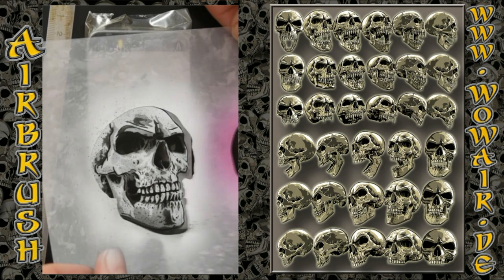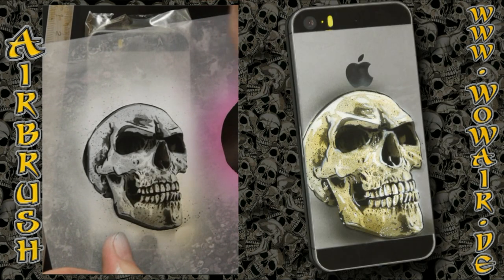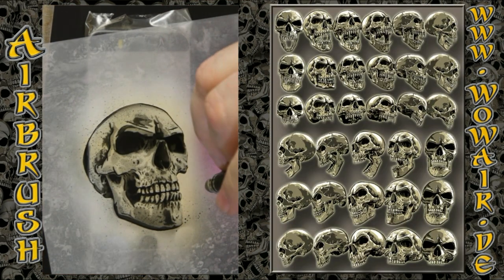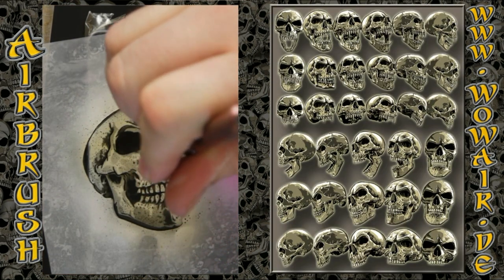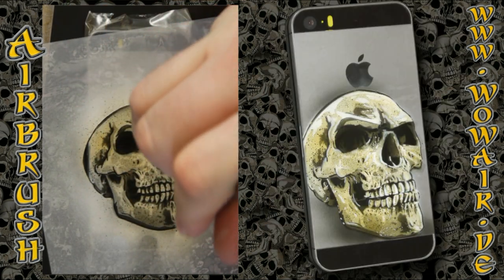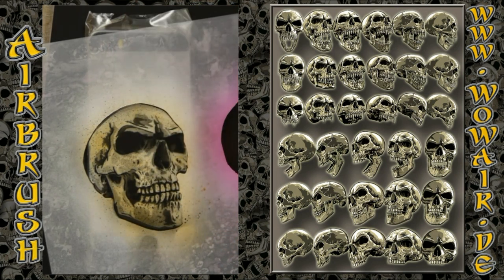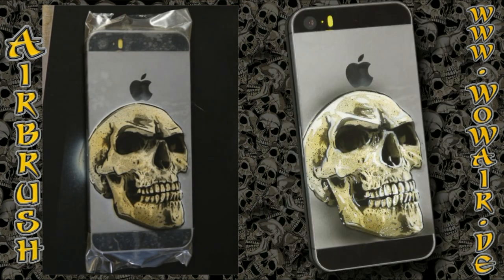I'll also do this with the light brown to give the skull color, and then with reduced air I'm doing these small drops — this gives you the look of the pores of the bone.